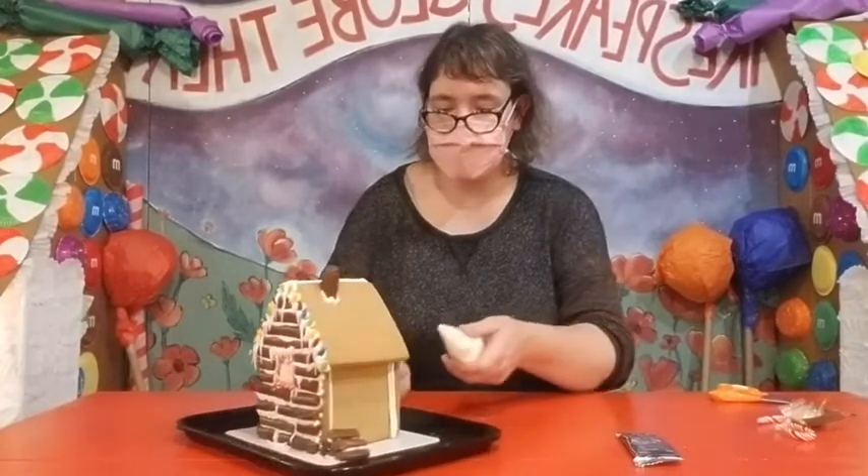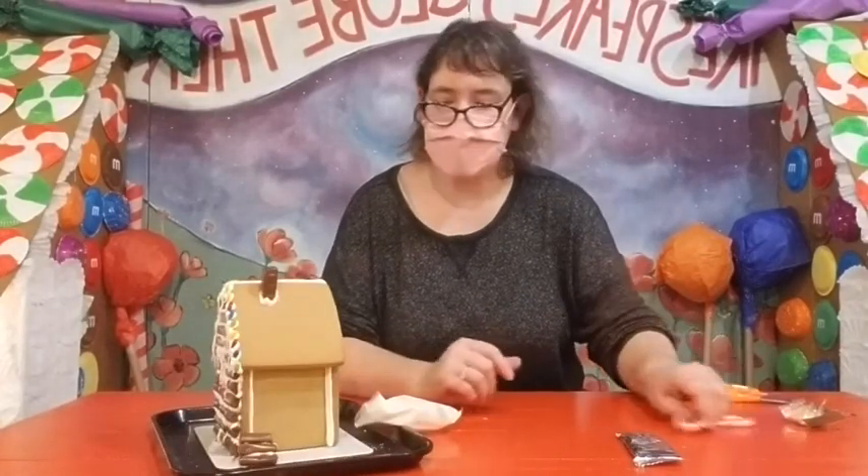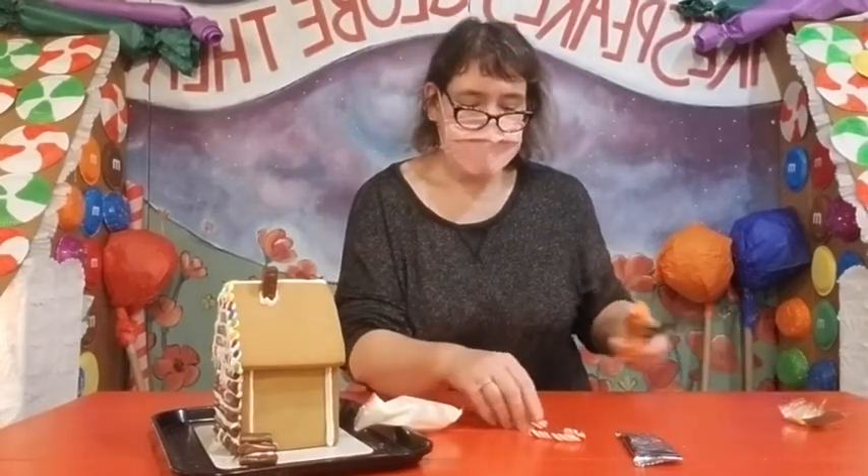We have the same ingredients that we've had the last couple of times. Tonight I want to show you how to make a really cute heart effect using mini candy canes on the side of your house.